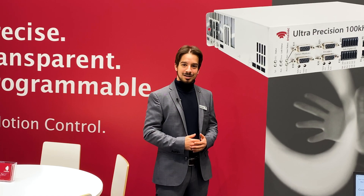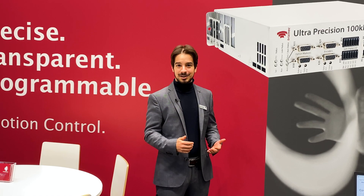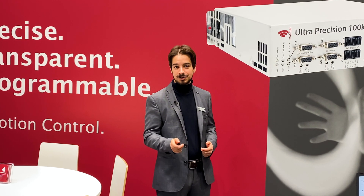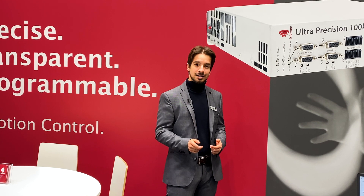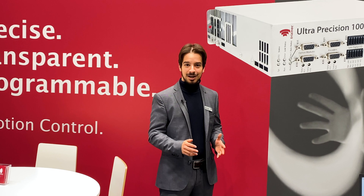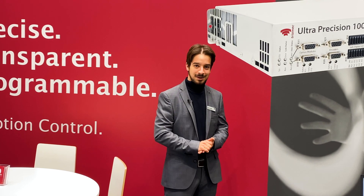Thanks for watching — we're looking forward to seeing you next year here at SPS. If you have further questions or need more information, visit us at trimac.com, visit our YouTube channel, and we're also on GitHub if you need some free code examples. Just check it out and contact us if you have any further questions. Thank you.